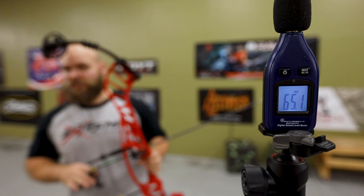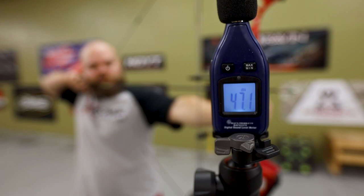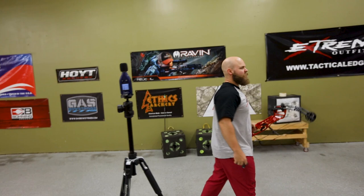Alright, now for the Invicta. A few things to note: this bow is set at 27 and a half inches draw length, both bows are at 60 pounds, and we're shooting the same arrow so we might get a little bit of difference in the numbers. Overall I think the Invicta might be a touch quieter, especially at my draw length. We'll see what we get. Result: 88 decibels.